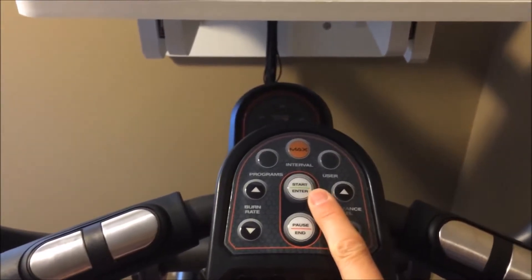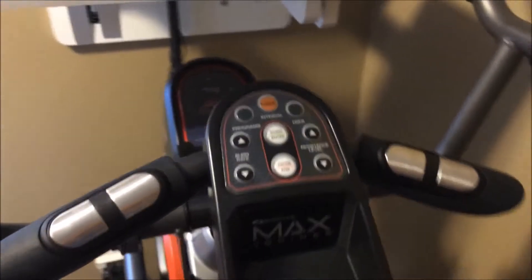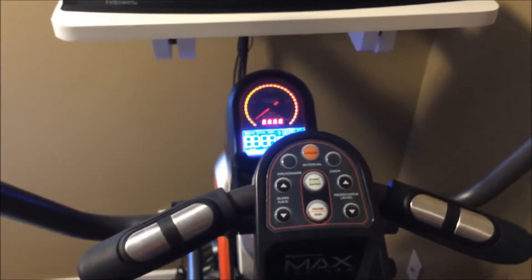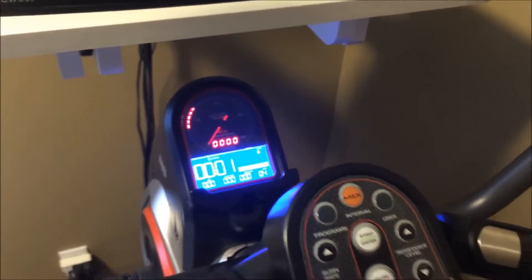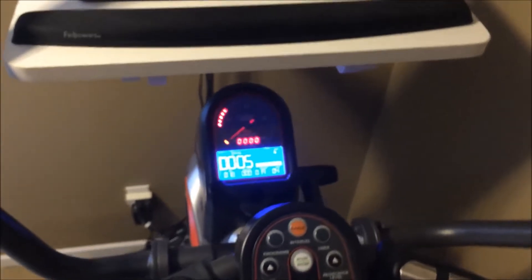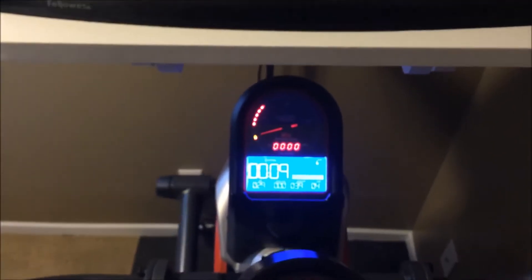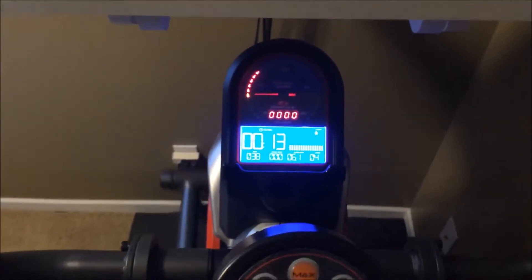Some people complained that the controls were hard to use or to get started, but I didn't find that to be the case. All you need to do is step on and the display pops on immediately. You just hit the start button and you can get going right away. You can increase and decrease your resistance level and it will tell you in general where you should be targeting.